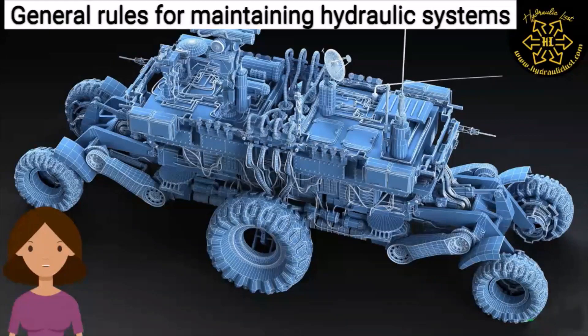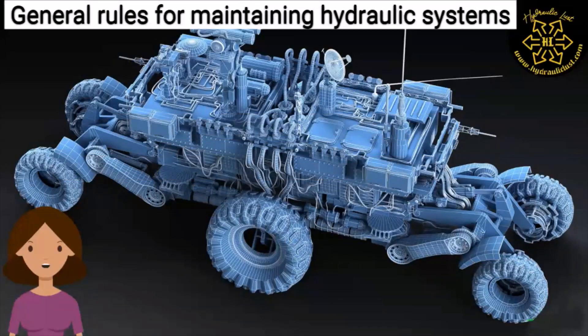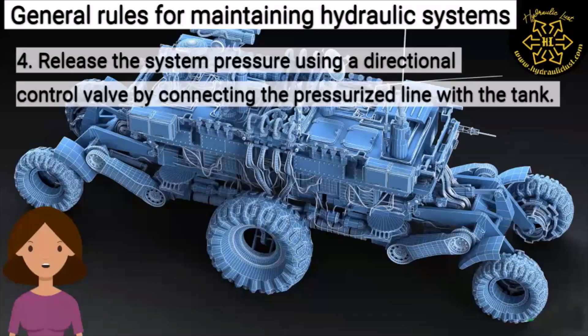The following points should be kept in mind while maintaining a hydraulic system. One: before starting to work with any system, first look for the parts with internal locking mechanism. Two: inspect parts and jacks that may fall due to gravity. Three: isolate and disconnect the electrical power supply and lock the system control cabin.